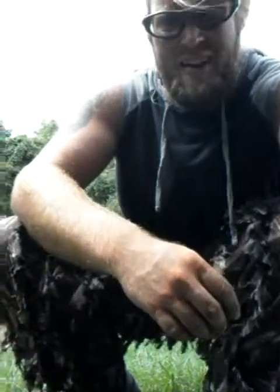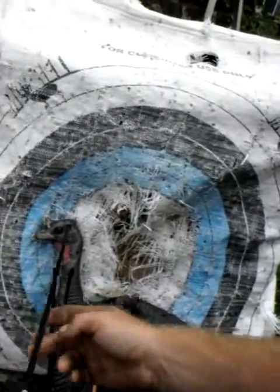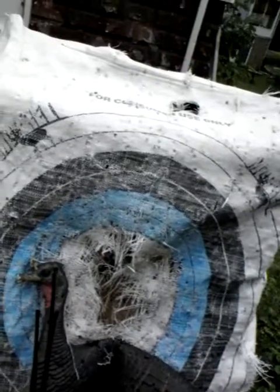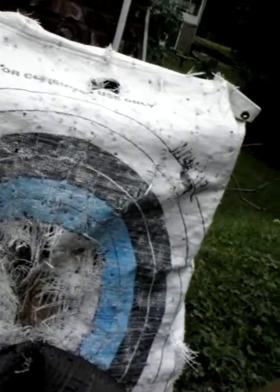Since I found out that I can nail a turkey in the head and in the neck pretty decent at 20 yards, that's kind of what I've been aiming at. There's a head shot, but that one kind of hit my knock a little bit — it reflected and went off to the left a little bit.